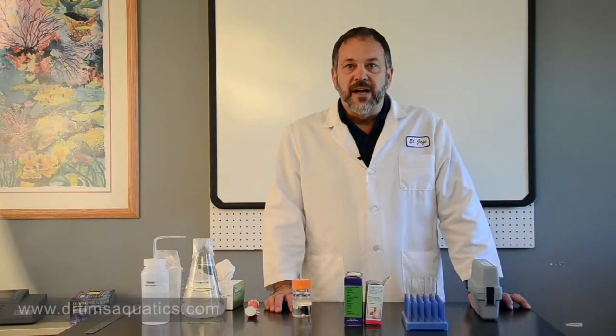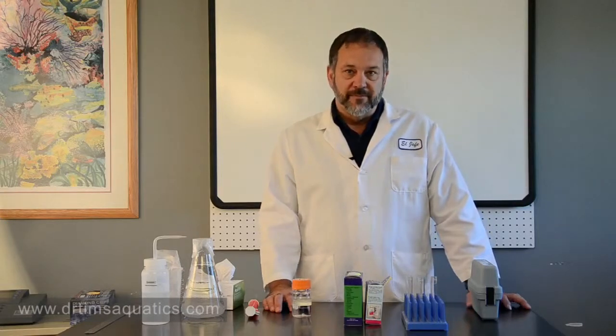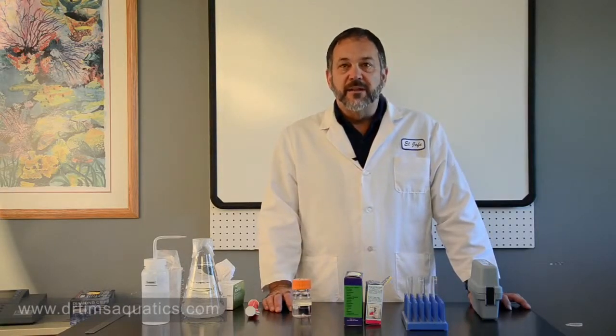Hi, I'm Dr. Tim, founder of Dr. Tim's Aquatics. I'm going to talk about test kits today — how to use them, and two common problems with test kits.